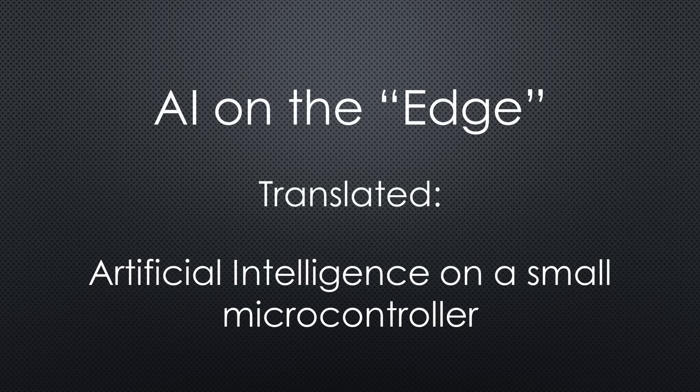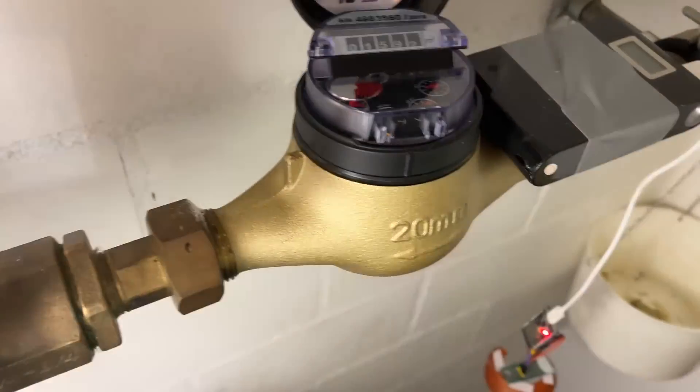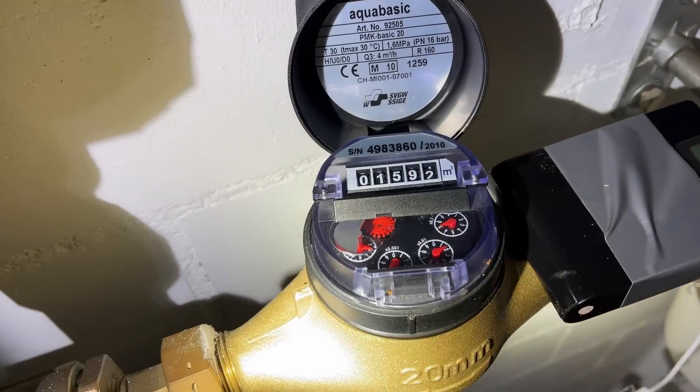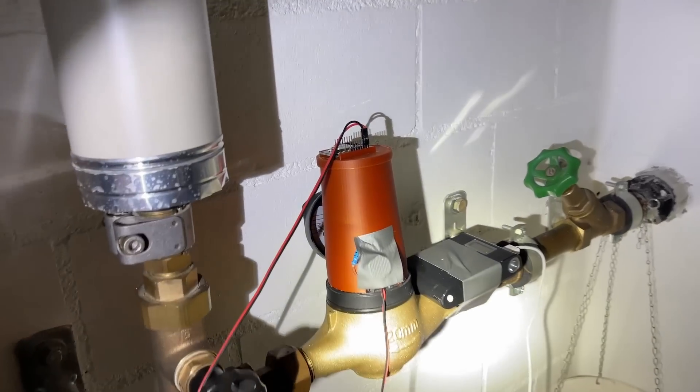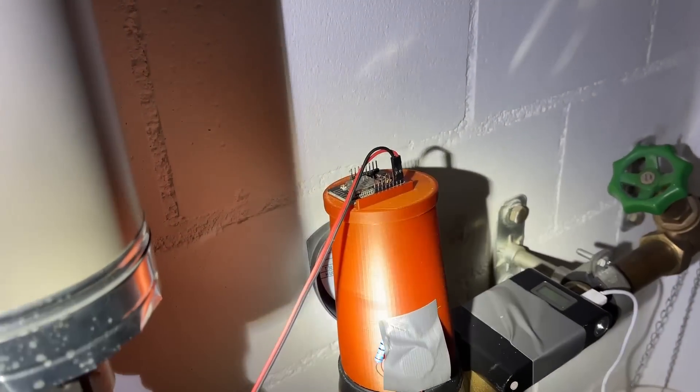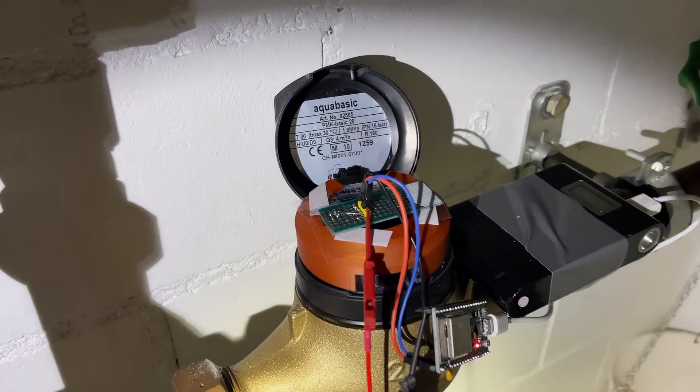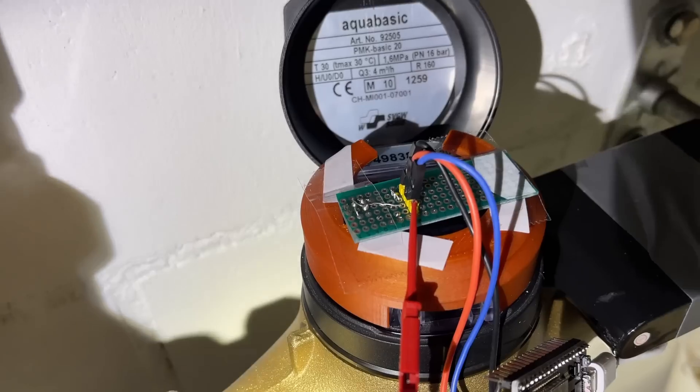Artificial intelligence on the edge. Sounds modern and cool. Reading numbers or dials with an ESP32 cam for a few dollars? Even cooler. But does it work? And how does it compare with the traditional barefoot approach? Let's have a closer look.